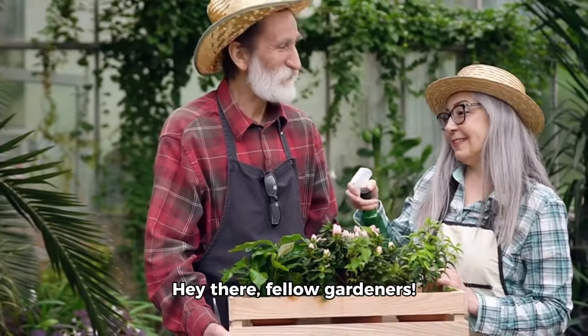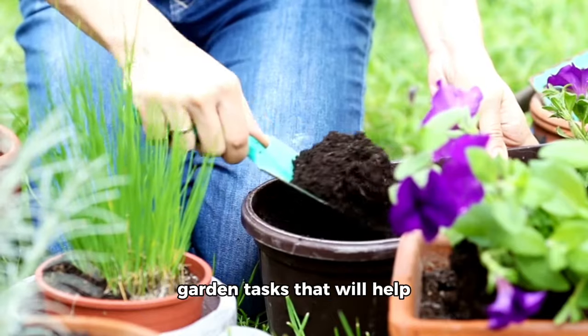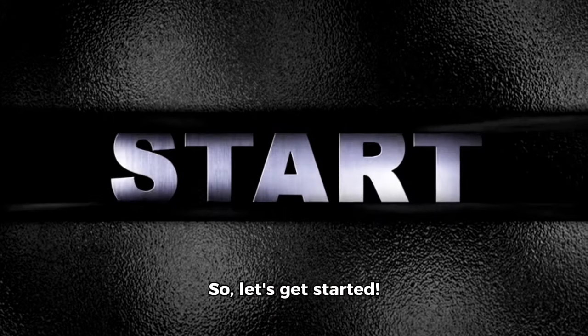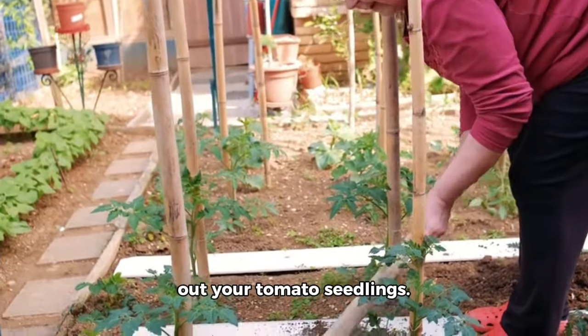Hey there, fellow gardeners! Welcome back to our channel. Today we're diving into June garden tasks that will help your plants flourish. So let's get started. First off, you'll want to prune your raspberry canes and plant out your tomato seedlings.